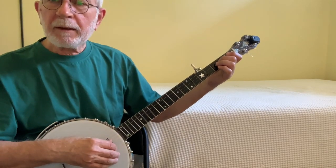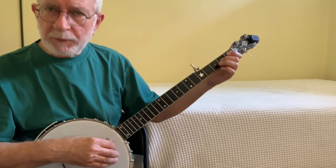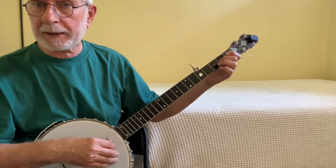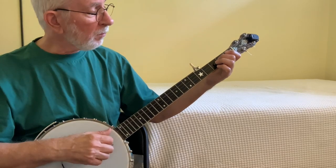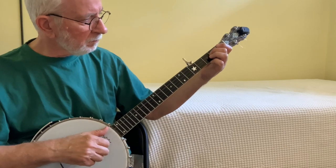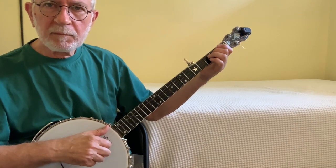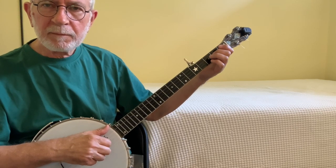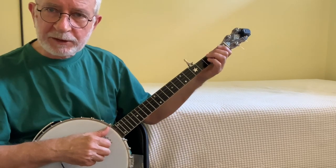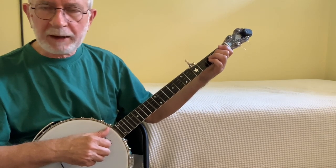Thirdly, when you pull off, you're not only pulling down — you're actually pulling away from the fretboard a little bit. If you pull straight down, you're going to bump the string below it. In this case, you'd end up bumping the second string and inadvertently sounding that note. Watch my hand — my finger's going to come away from the fretboard slightly. My finger comes up a quarter to half inch above the string after I pull off. It doesn't have to be a big motion; if you do it correctly, you can get plenty of sound out of the pull-off.